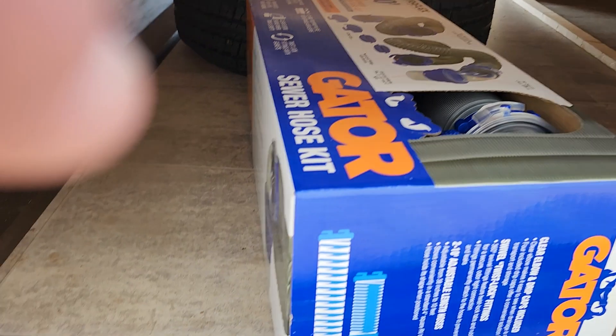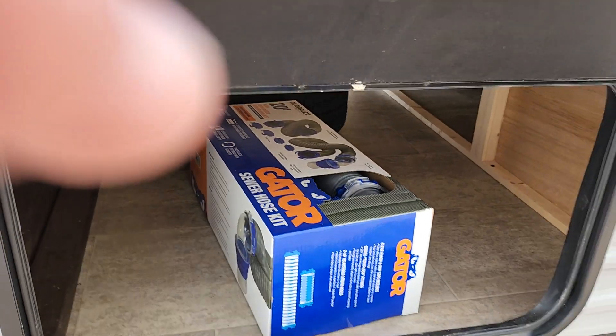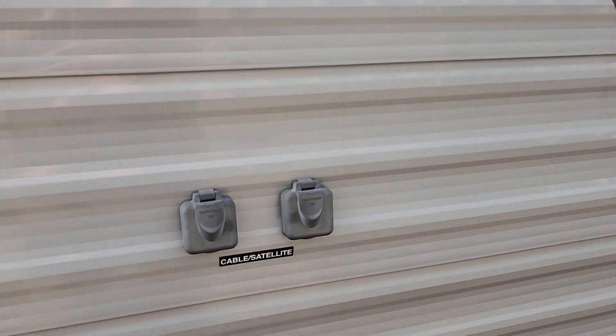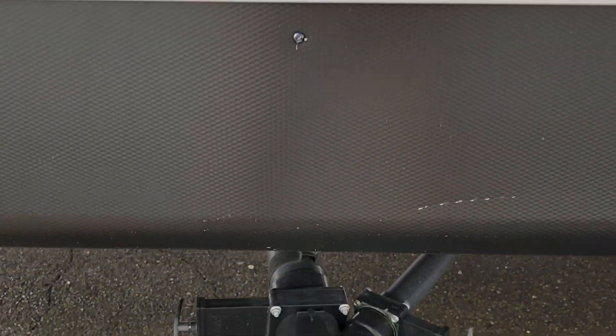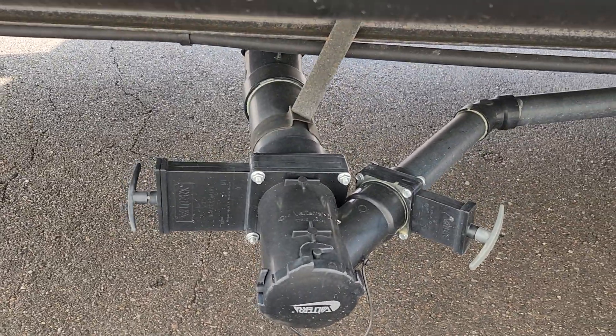On this side you have your dump hose, an electrical reducer that goes from 30 down to 20 amp, and cable and satellite through. You have your valves here: black, which is toilet water and waste, and gray, which is sink and shower water.